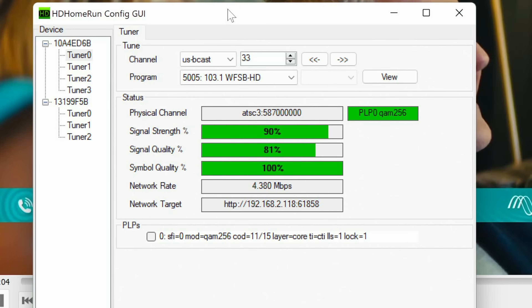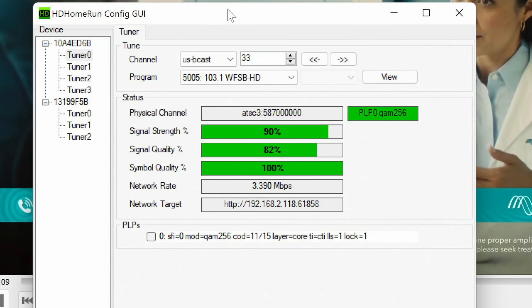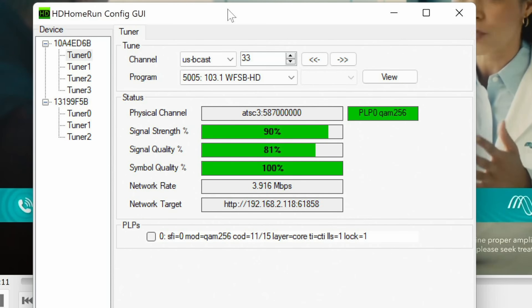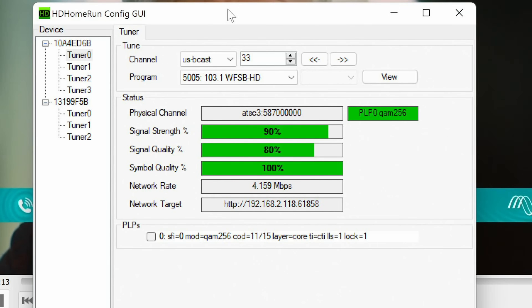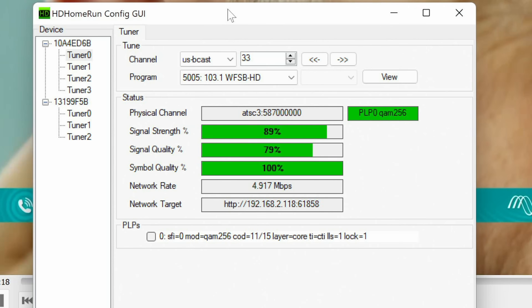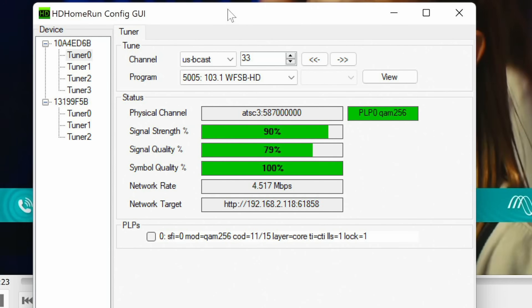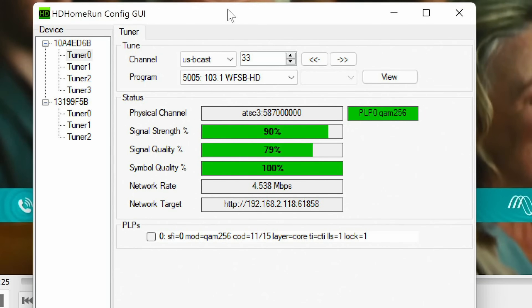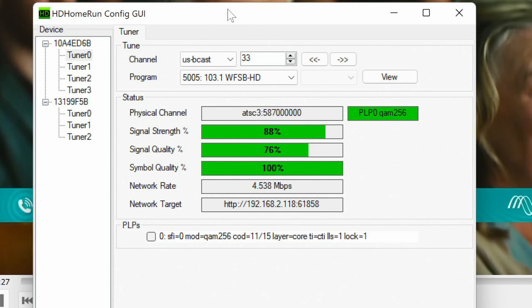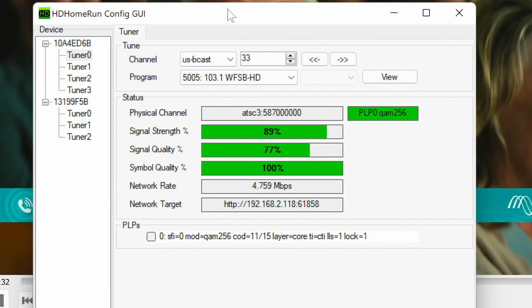We're getting about 10% to 12% more signal quality out of the Televis antenna versus the Antennas Direct one. The one time it did dip into the yellow was when the wind really started blowing outside — a function of the antenna actually moving on top of the tripod, along with the leaves and trees blowing around. And trees are a real problem for me here.